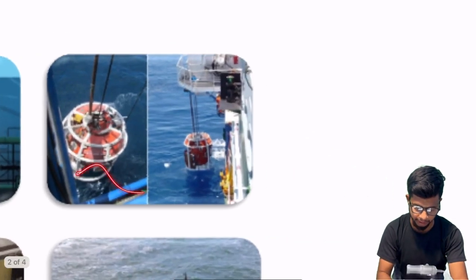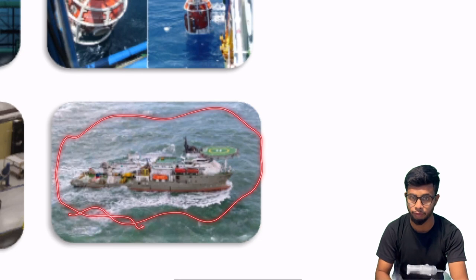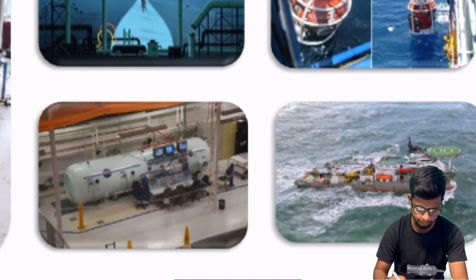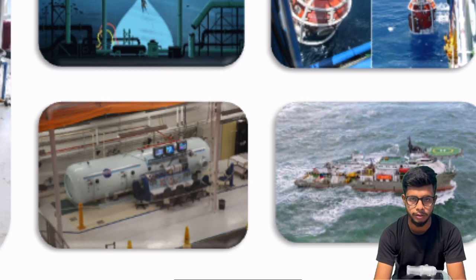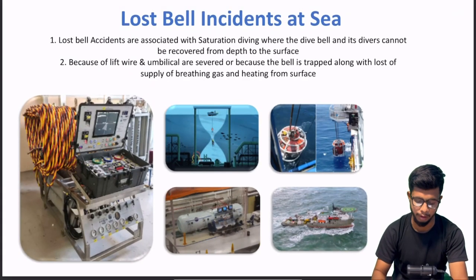Is tarah ki se launch karte hain DSV se. A typical DSV dynamic positioning vessel hota hai, because bina iske aap diving nahi kar sakte. Aur yeh deck decompression chamber hai. Ek baar diving complete ho jati hai, ham divers ko surface pe bulate hain, unhe decompression chamber mein dalete hain, taaki DCS avoid kiya ja sake.